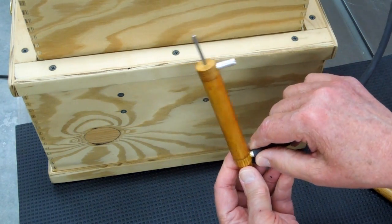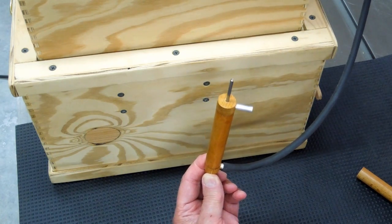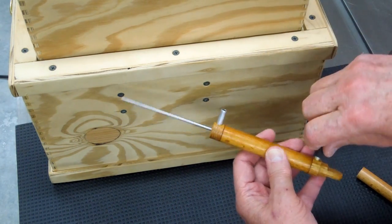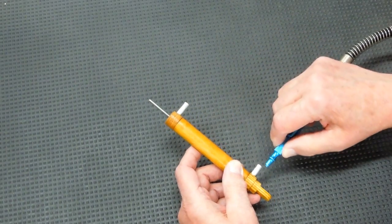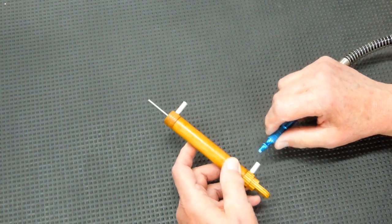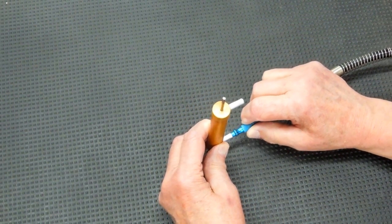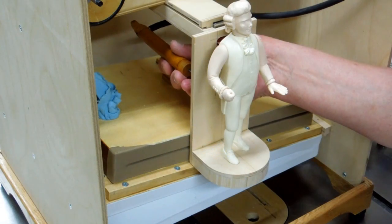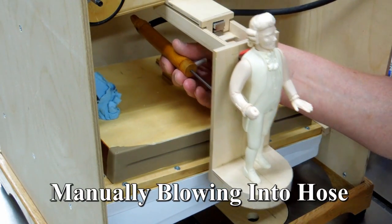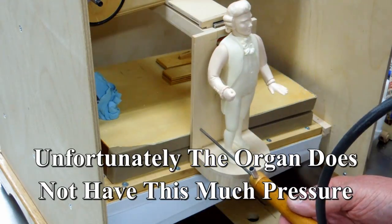The air supply from the Busker is only putting out about five inches of water. It will not lift the weight of this mechanism. With compressed air, this works pretty well. You don't even have to make a solid connection — if you do, there's a lot of force. And vertically, not a problem. If I put this back here and blow into the hose, it will move the conductor. And it will move it back.